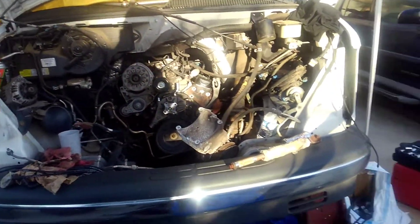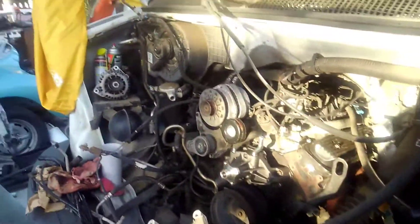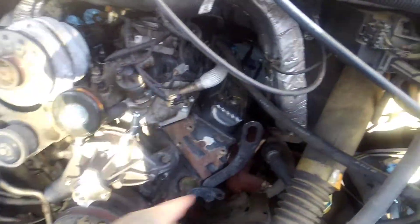Hey, what's going on everybody? I just wanted to give you guys a little update on some of the stuff we've been doing in the conversion van. We got a lot accomplished — new water pump, we got all the smog stuff.